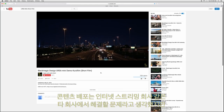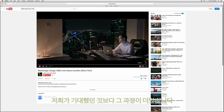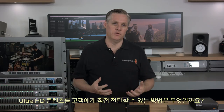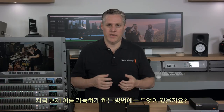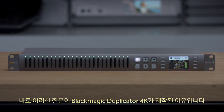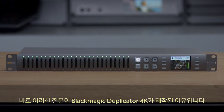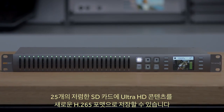However, internet-based distribution has been slower than hoped and still doesn't help individual production companies. How do you get your content to customers in Ultra HD right now, today? That's what the Blackmagic Duplicator 4K is designed to do. It lets you record onto 25 cheap SD cards in amazing Ultra HD in the new H.265 format.